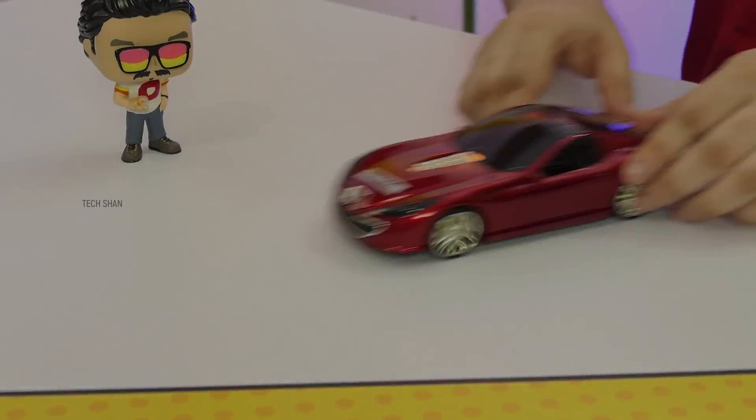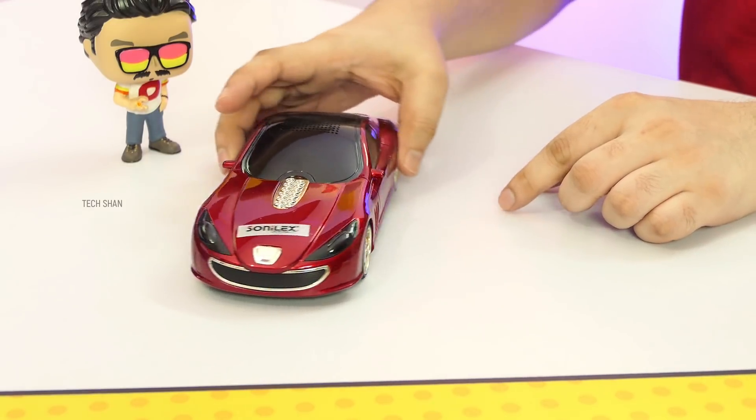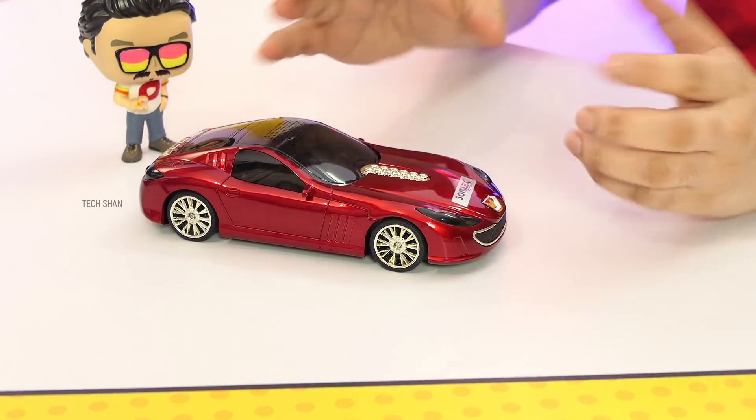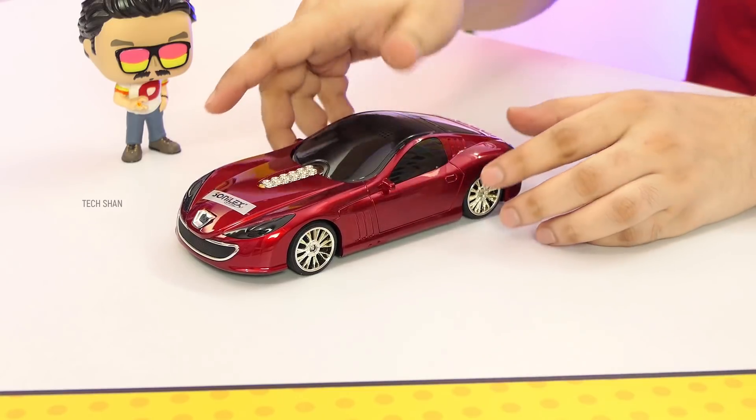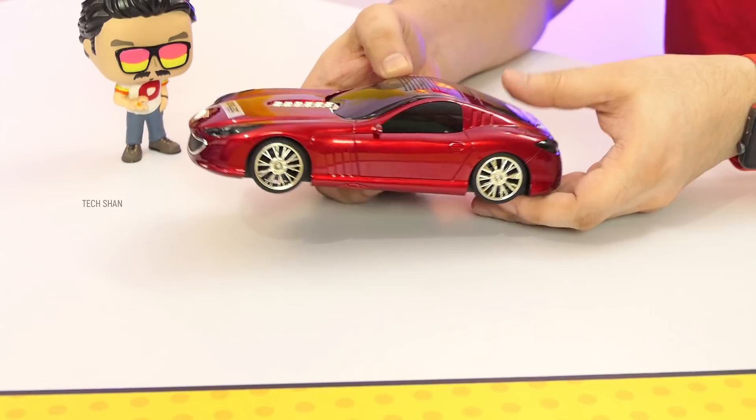Alright, first product on my list is something that will make you say wow. Check this out — a cool sports car. It looks uber cool, and I know many of you guys will think it's a remote toy car, but nah. This is a stereo speaker that you can connect to your laptop, desktop, whatever, and enjoy good audio.